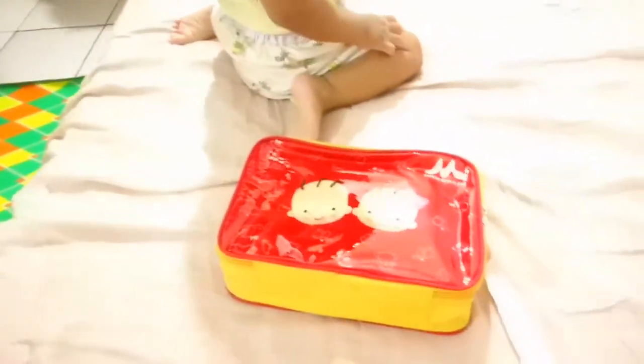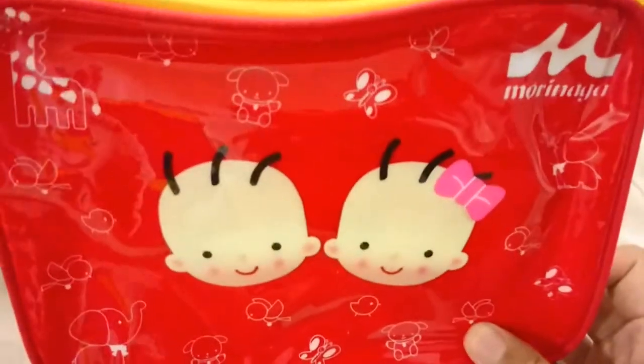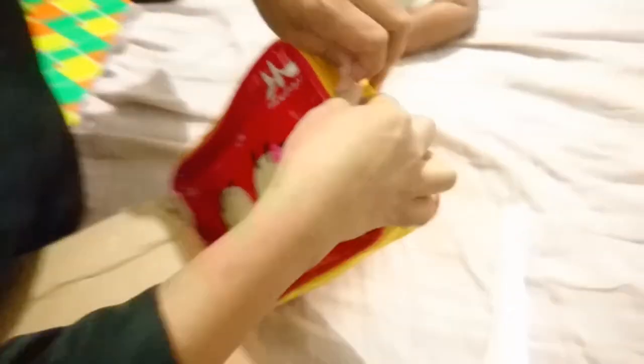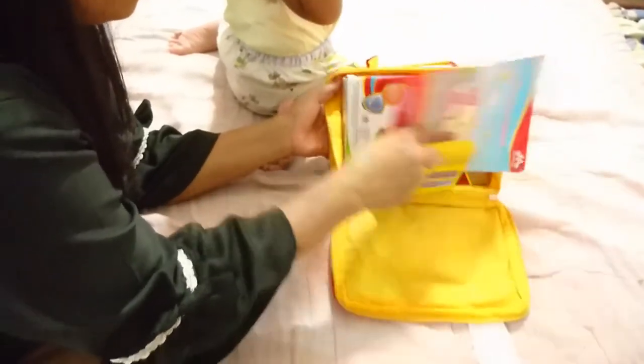Kita buka dulu. Tasnya dari plastik. Ini ternyata isinya ada vitamin, buku, dan susu.